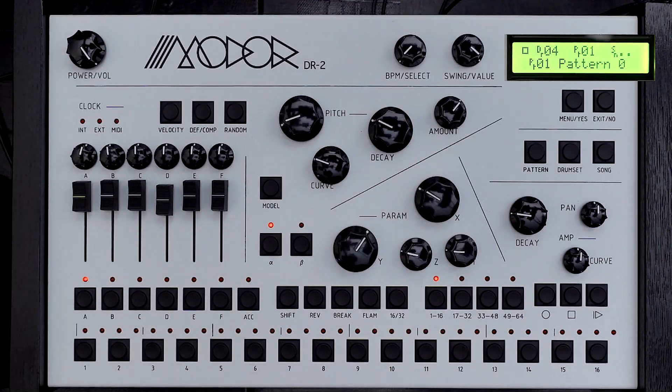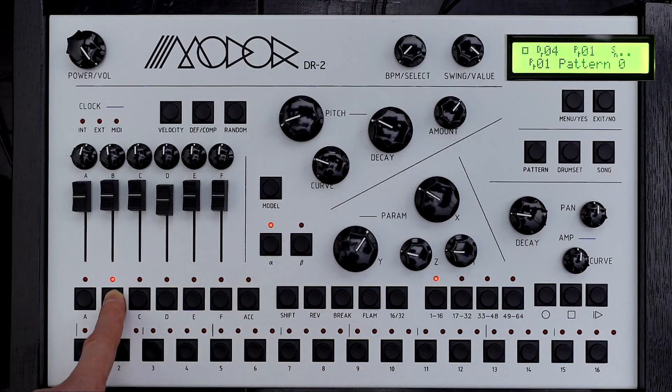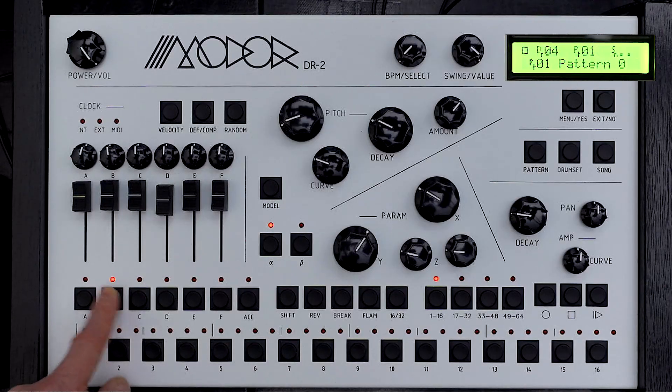The way you assign things to these subsidiary clocks is: hold down an instrument button and press the clock you want. So now we say 'basic snare, polyclock alpha'. If you want to take it off that, hold it down, press it again, and now it says 'main clock'.